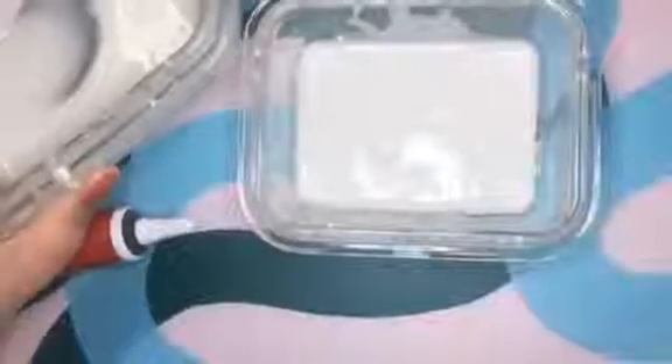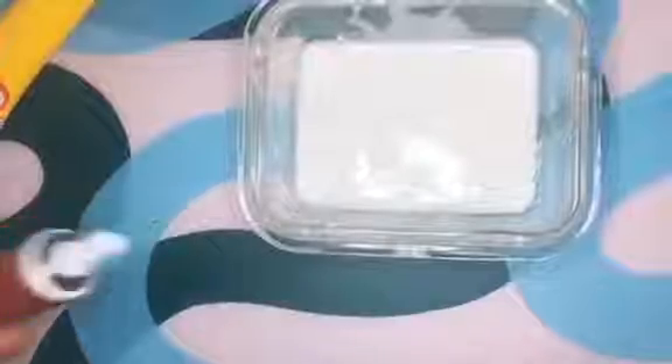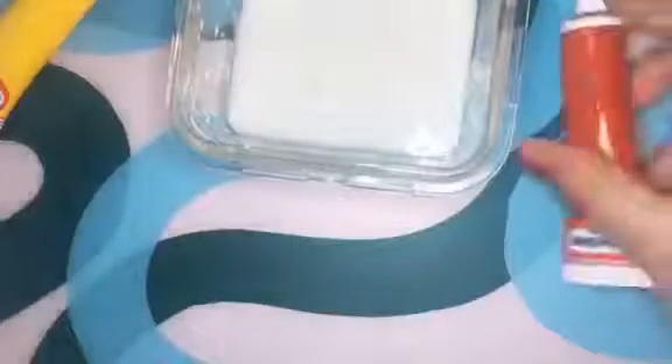So I have divided them in half — one here and one here — and then I'm going to add red food coloring to make it pink.